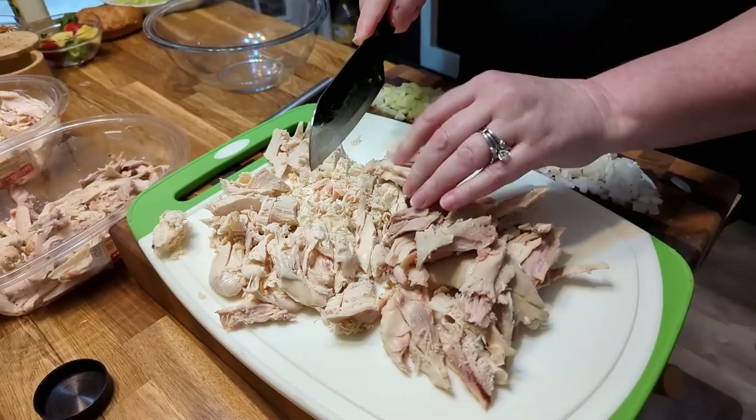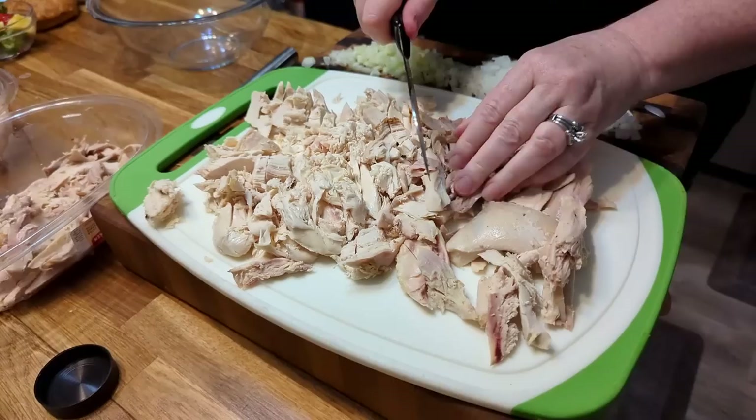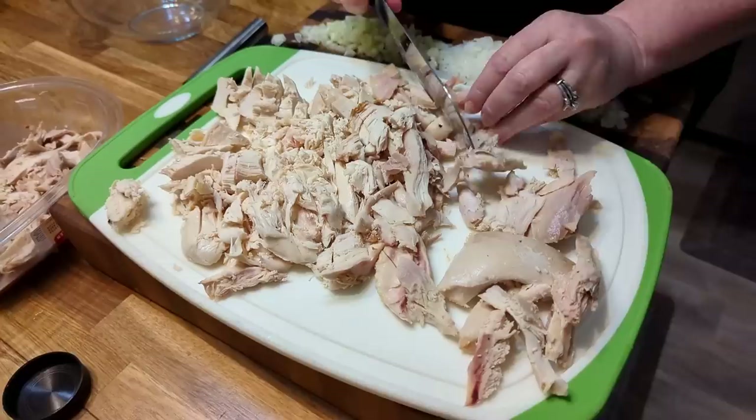You're just going to chop up your chicken however you like it. I actually like my chicken to be small in my chicken salad — that's the way mama raised me. A little dark and a little white will make it delicious.